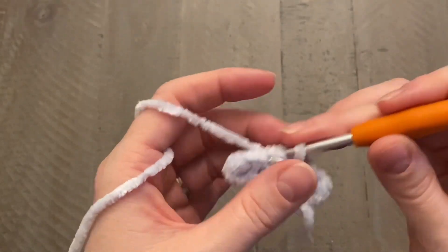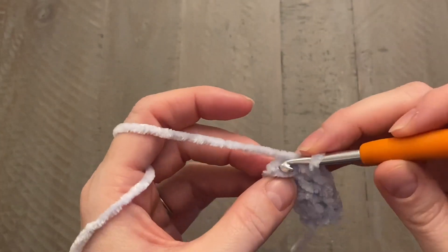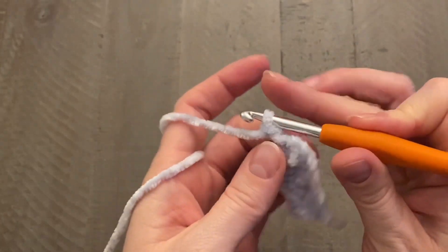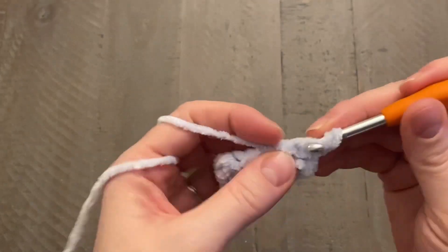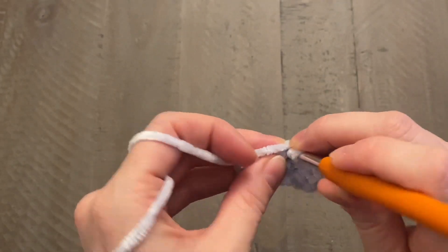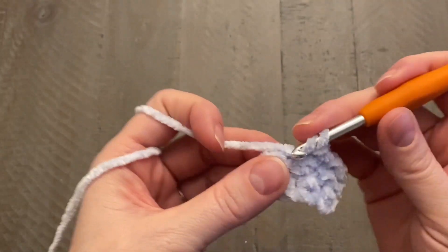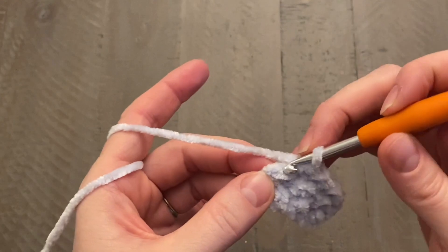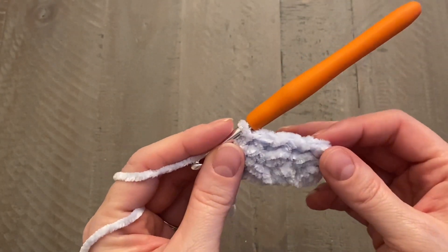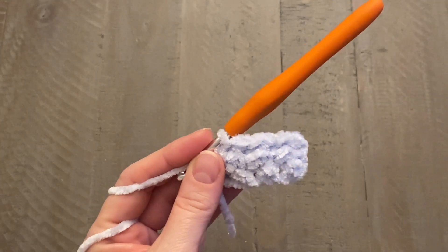Just keep going, alternating your half double crochets and slip stitches all the way down, then chain one and turn your work. Keep working your rows until you reach a total of 55 rows for a toddler size, 70 for adult, or until you reach the measurement less an inch and a half from the size chart below.